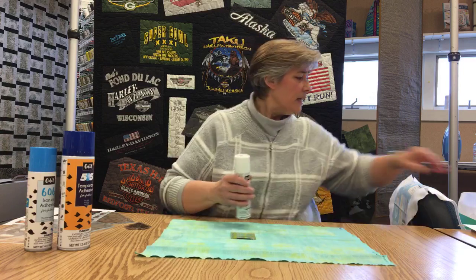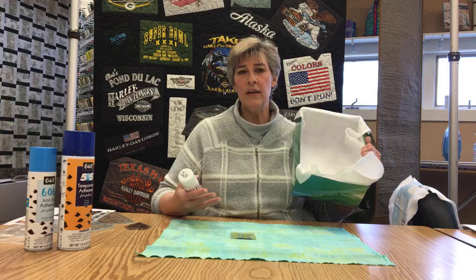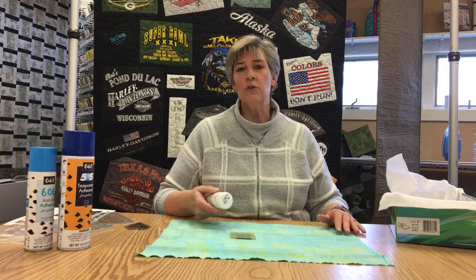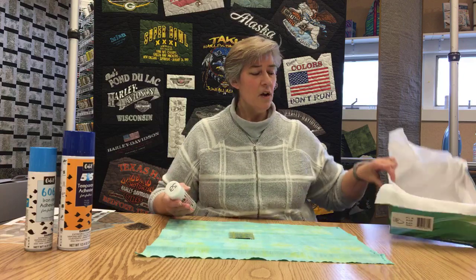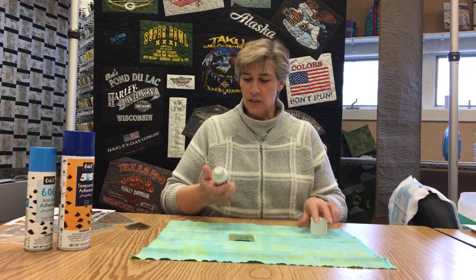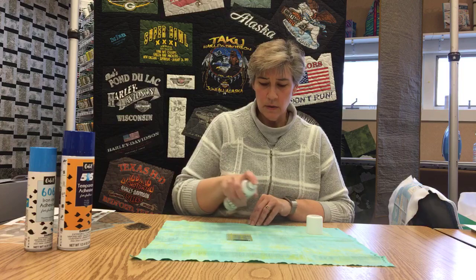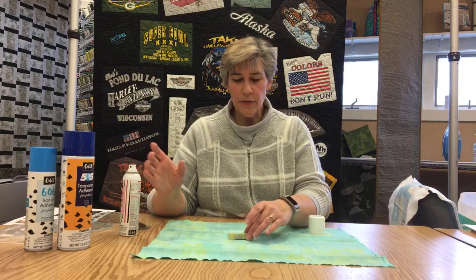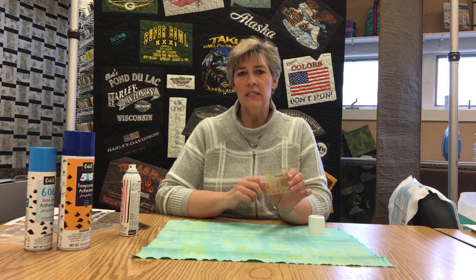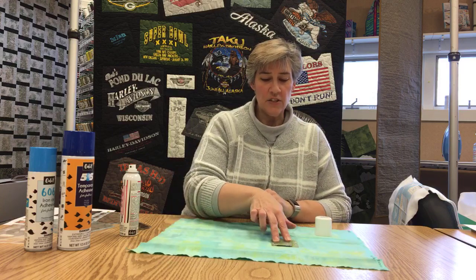I'm going to show you how to spray it. Typically I'd always use a spray box or go outside — there is a little bit of an odor, so anyone with COPD or breathing issues needs to be aware. There's also a little overspray, so cover your surface or use a spray box. You're going to hold it 8 to 10 inches above and do a real light coat. Give it about 30 seconds to dry — it just makes the ruler slightly cloudy but doesn't impede any of the lines. Once it's dry, put it down and it's going to grip the fabric.